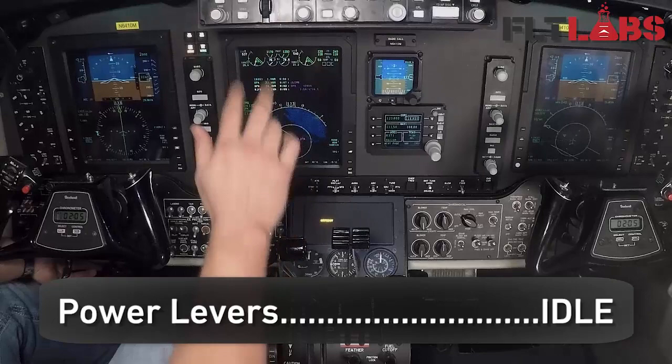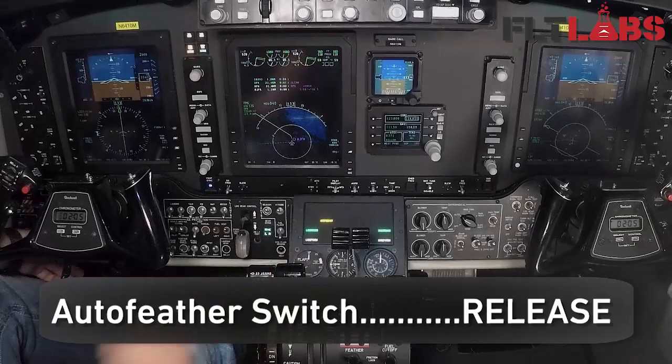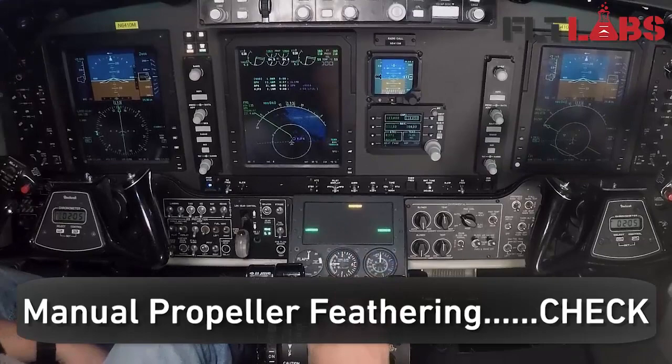Move it back to 22. Both AFX lights are back. Both throttles at the same time — move to idle, both AFX lights go out, neither prop goes into feather. Release from test position, move it up into the arm position. We see auto feather annunciator light extinguishes. Both prop levers at the same time move to feather — we see them go into feather.